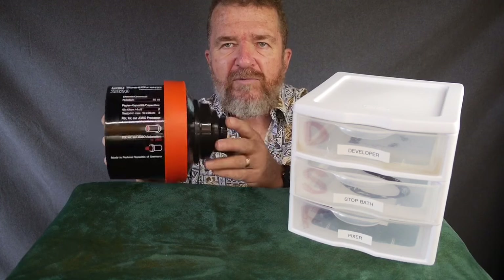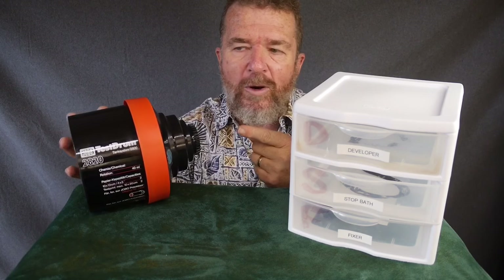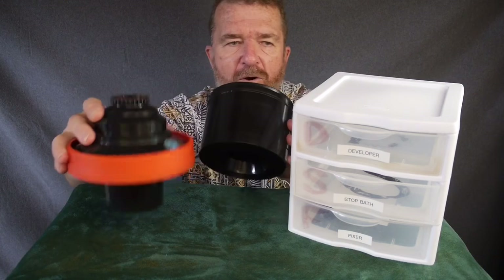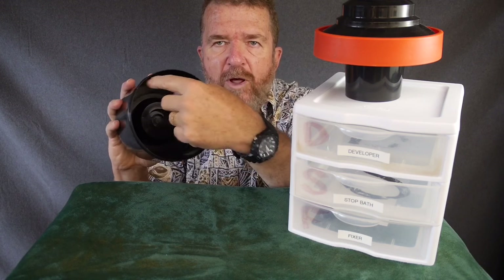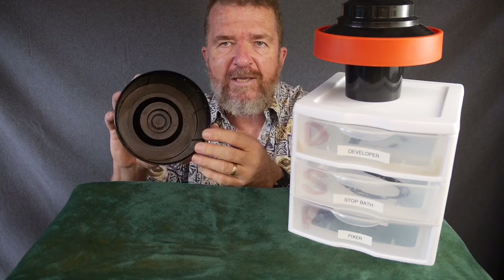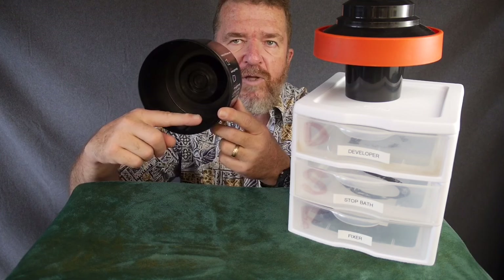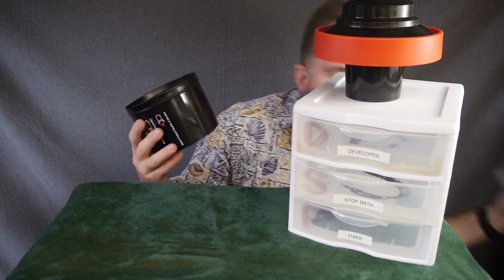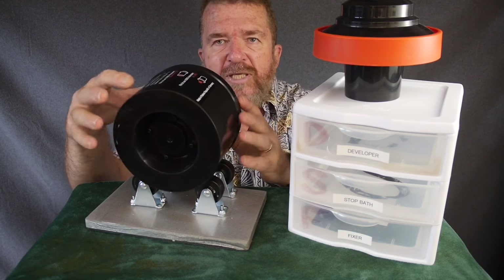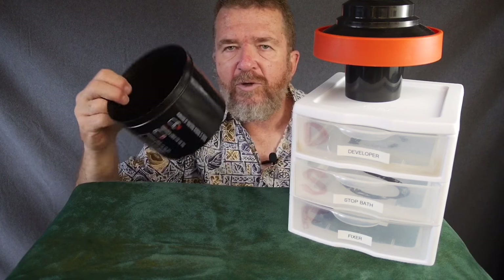Jobo is another brand — more expensive, made in Germany. This is a Jobo test drum tank, model 2820. These aren't made anymore, but it holds two 4x5 prints around the periphery. There are notches that hold the paper, and the stiffness of the paper holds it along the periphery. I put about 100 milliliters of liquid, though the tank says it only needs 40 milliliters, and you rotate it either by hand or with a rotary processing base.